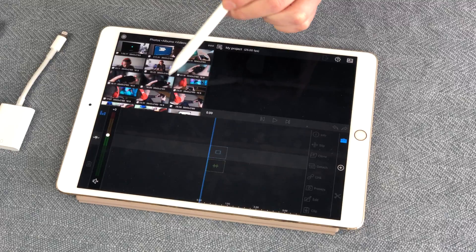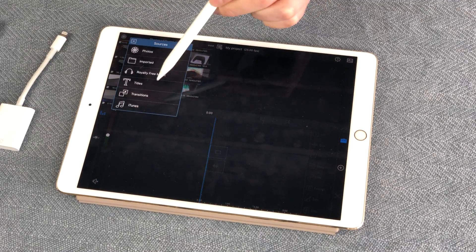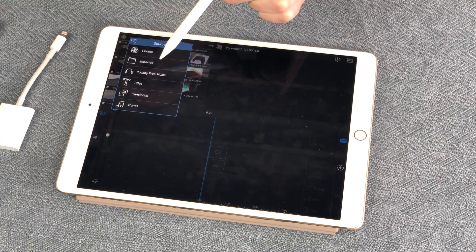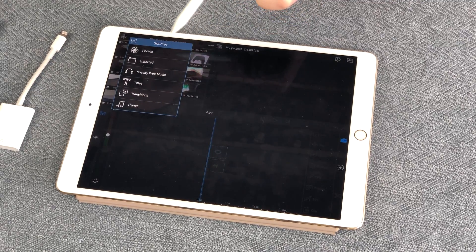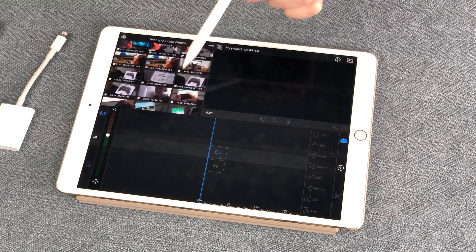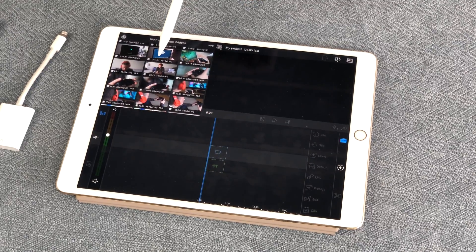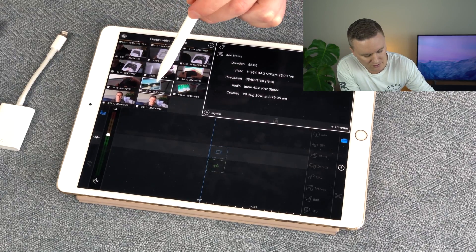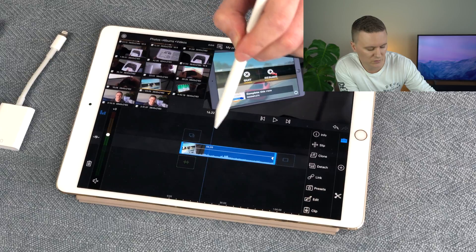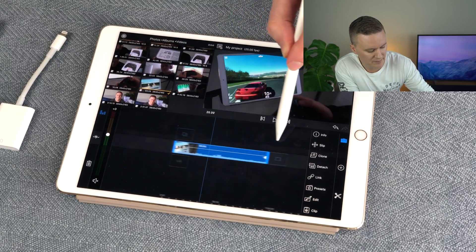Hit the plus button to create the project. In the top left corner you've got your photos, albums, and videos. Tap the flower-looking icon to change where you're importing from — most recently imported, titles, transitions, or iTunes. For example, if you tap on Photos it shows all clips in a list with the clip duration and resolution. Simply tap on a clip and drag it down onto your timeline and you'll see the video imported with its audio.